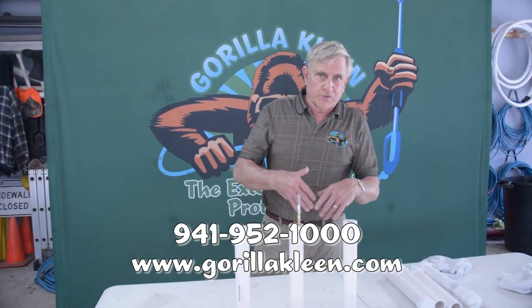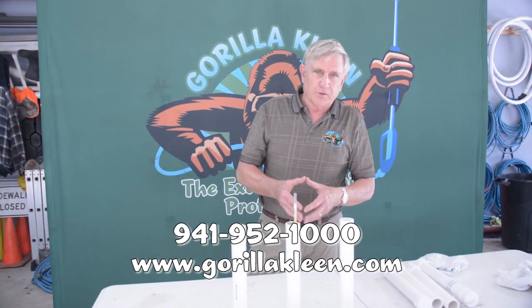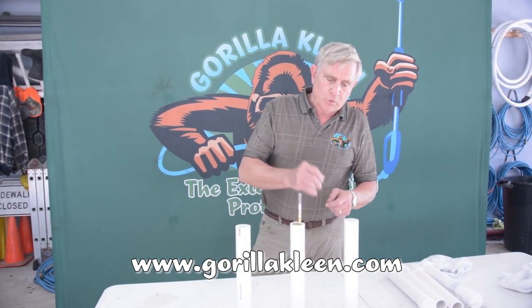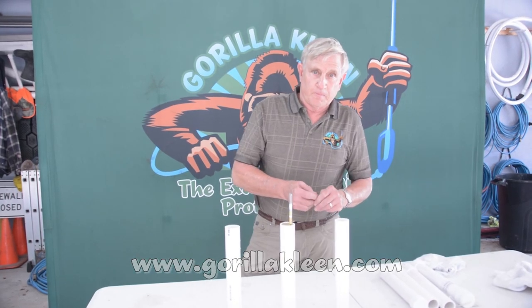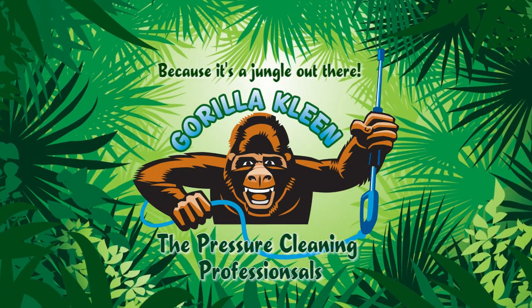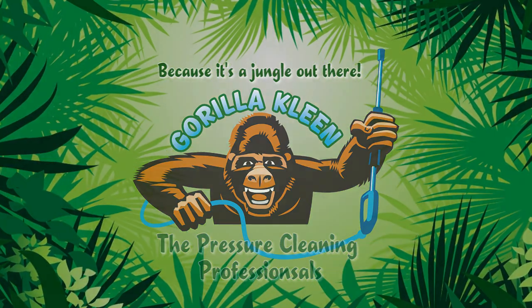We don't have one of those fancy websites where you just punch things in and put your credit card and it comes to you. You're going to have to do it the old-fashioned way and just call us on the phone, but for $29.95 we'll send you one of these, and I think you'll find it's pretty doggone handy to have. Thank you very much.